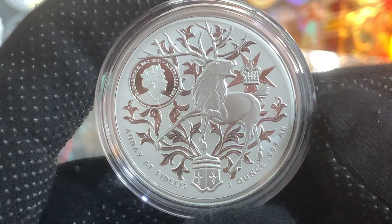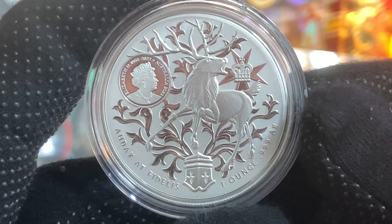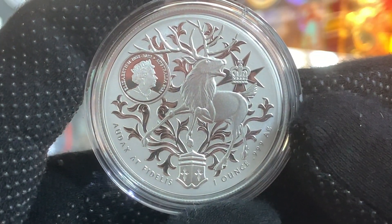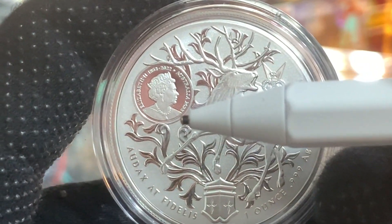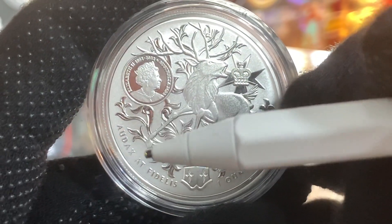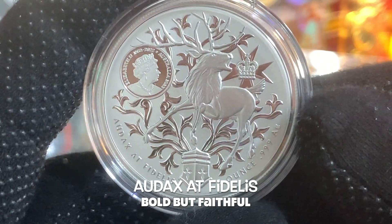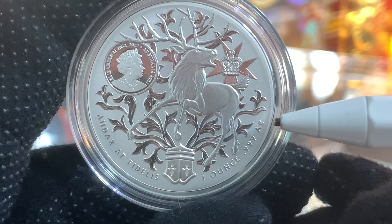We come now to the third and latest issue of the Coat of Arms series. In my opinion, this is probably the most beautiful coin of the series. Right here on the obverse, we can see a red deer, which is part of the coat of arms of Queensland. And right over here, we can see a Maltese cross. Just over here, we have the memorial effigy of the Queen, again by Jodie Clarke. And down here, we have these words in Latin — 'Audax et Fidelis' — which translates to 'bold but faithful.' The composition of the metal is just over here: one ounce, .999 fine silver.